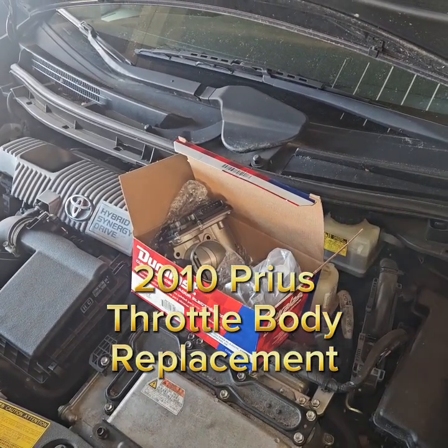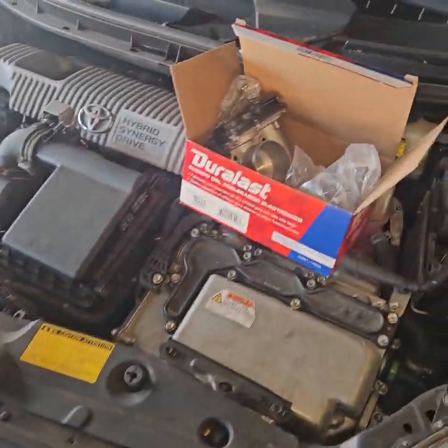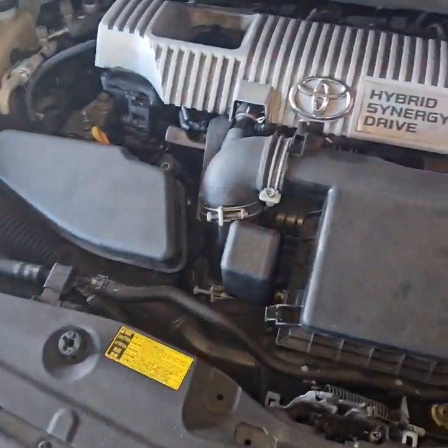Today we are working on a 2010 Toyota Prius. We're replacing the throttle body because we got some error codes saying that it is bad.